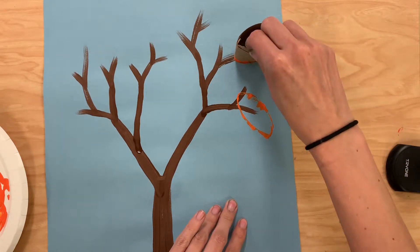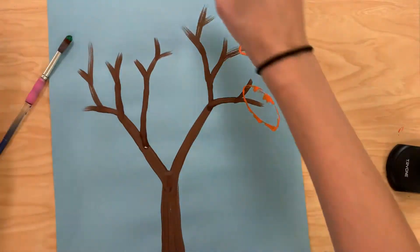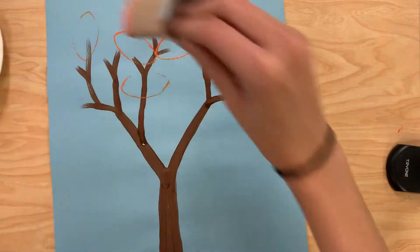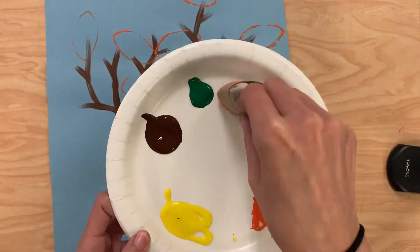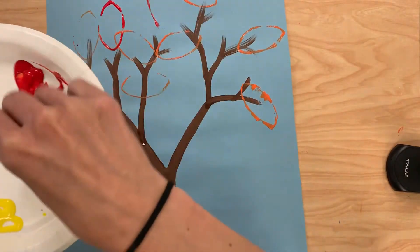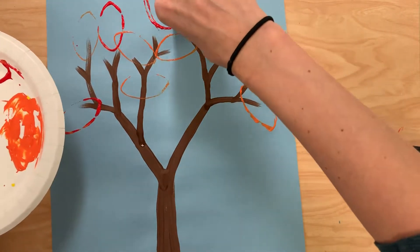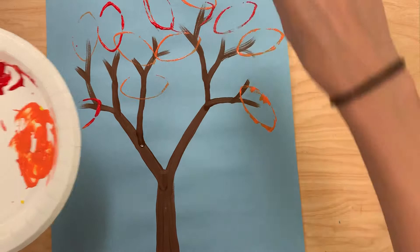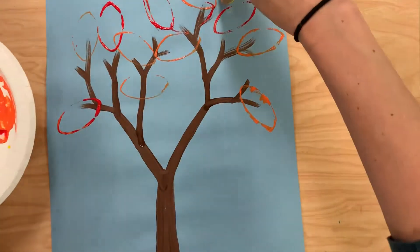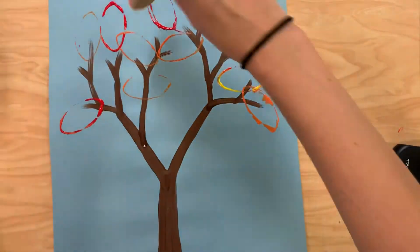If it doesn't come out all the way, I can go over it one more time, making sure that I really cover this entirely and put leaves all over my branches. I can also switch it up to some of my other fall colors. I'm going to try to make some mixes — I can even mix some of the colors up, and it's okay if I have more than one color on there. Because in the fall, we have lots of different colors on our trees.